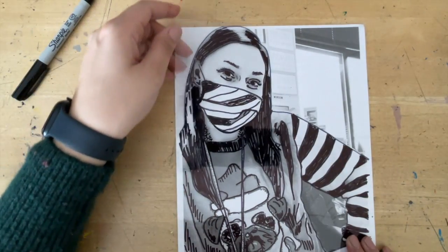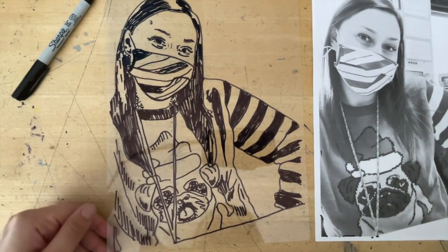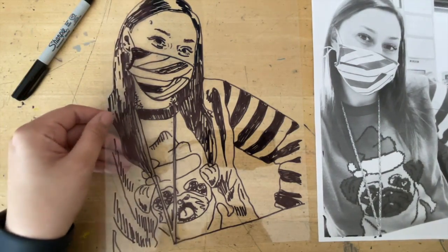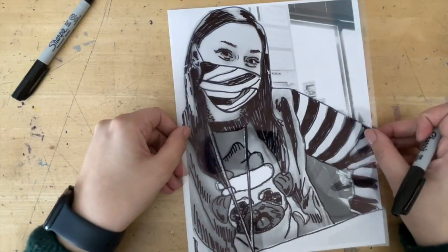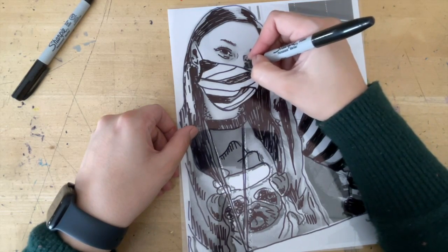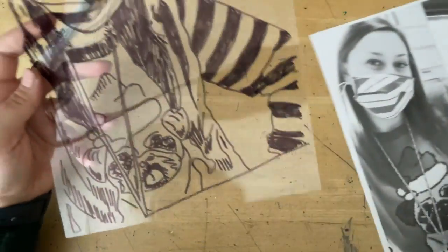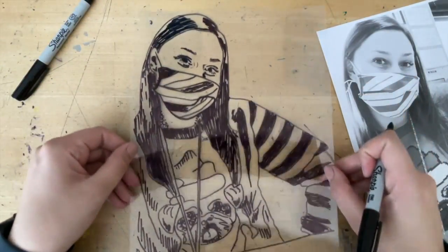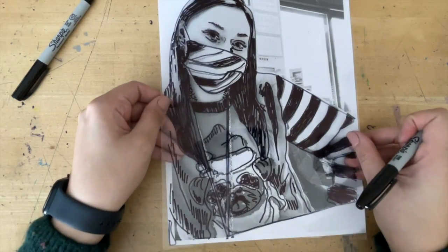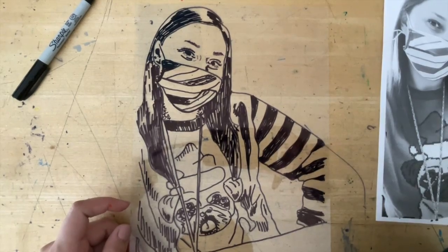It looks like I'm about done. I'm going to take this off my actual drawing and compare them to make sure I'm not missing any spots. I forgot to do my ear, so I fixed that. I also need to add something where my nose is because it looks like I have no nose. If there are any spots where you think you messed up, go in and retouch and refix them. You'll notice I did nothing in the background — don't worry about the background.